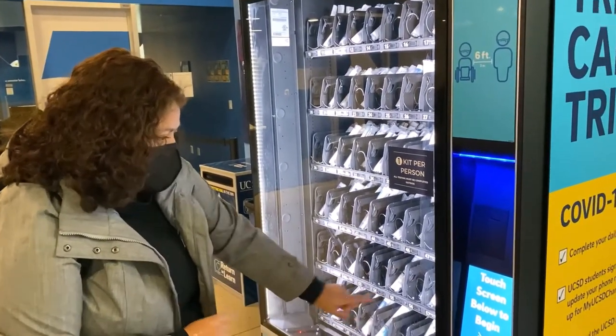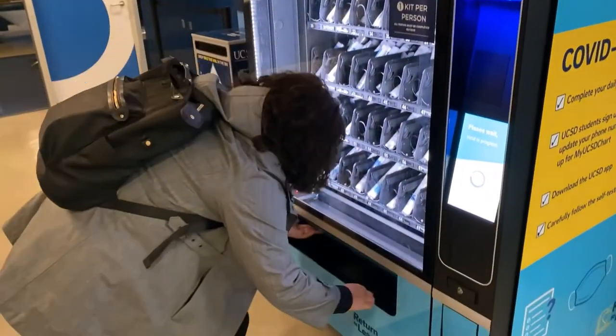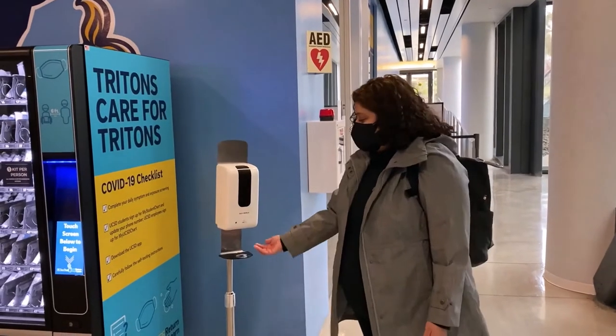I'm going to go with 58. In the future you will need to swipe your UCSD ID to release a kit. And here's my test. You'll want to make sure you sanitize your hands again.